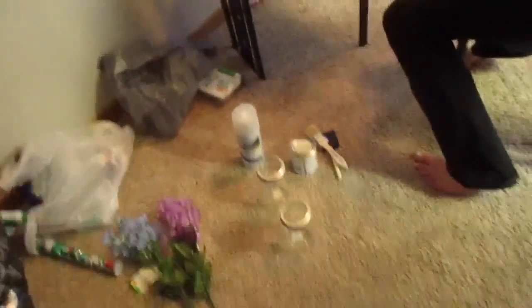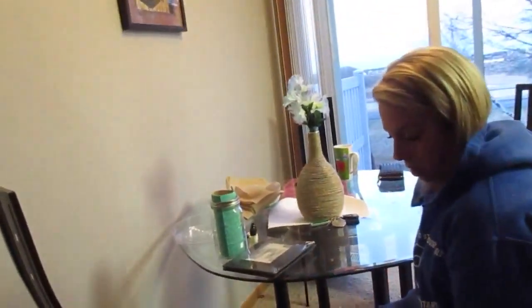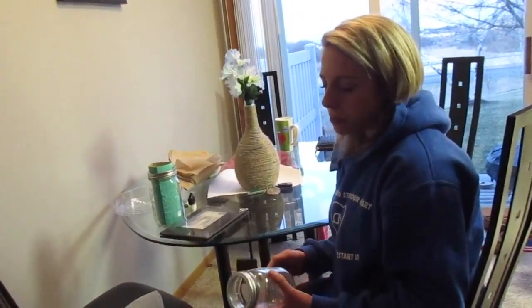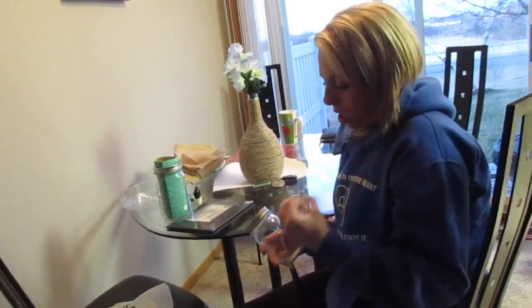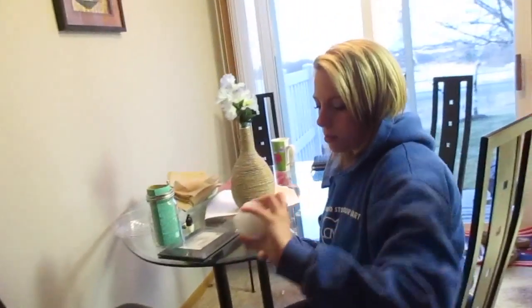There are more crafting things we could do tomorrow, or maybe tonight. Yeah, we could at least paint them — they've got to be painted twice and then dried.